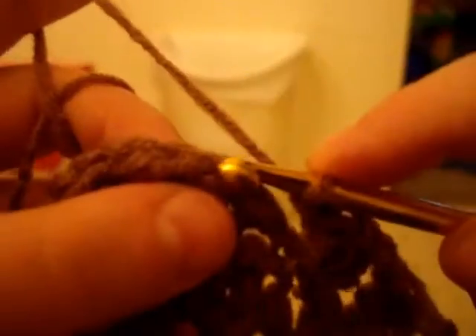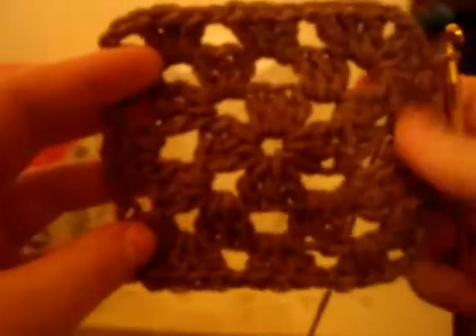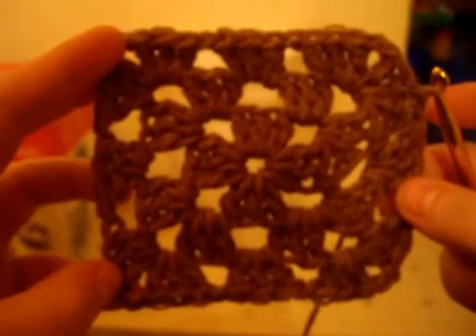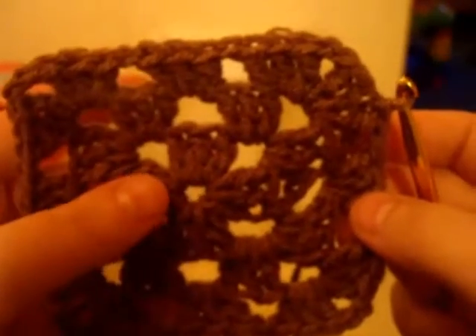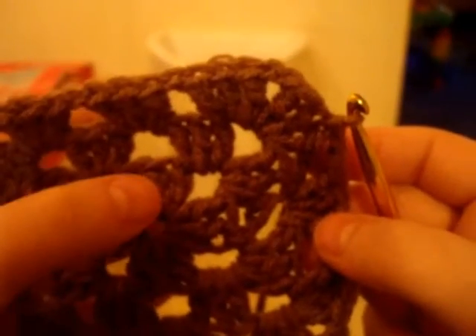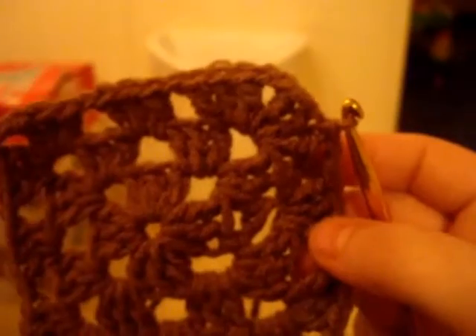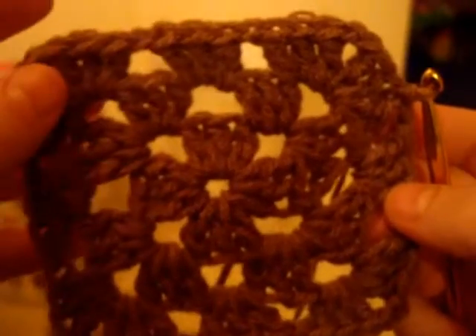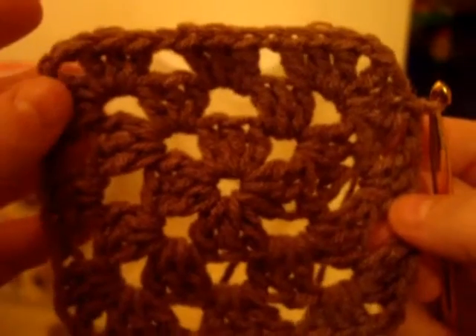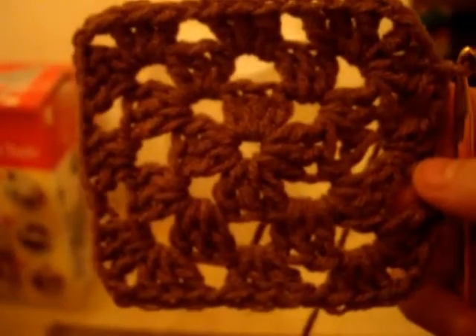Now we're at the end where you just chain one, go into the first double crochet right there, stick it through, get the yarn through, and bind it off. Now you should have something that looks like this. You are sort of creating a granny square, if you must think about it. So far if you lose count, just count how many sets of threes you got — there's one, two, three. Now all we need to do is make two more and you've got a set of five, and that's where you're done. Do what I showed you two more times and then it gets even better.